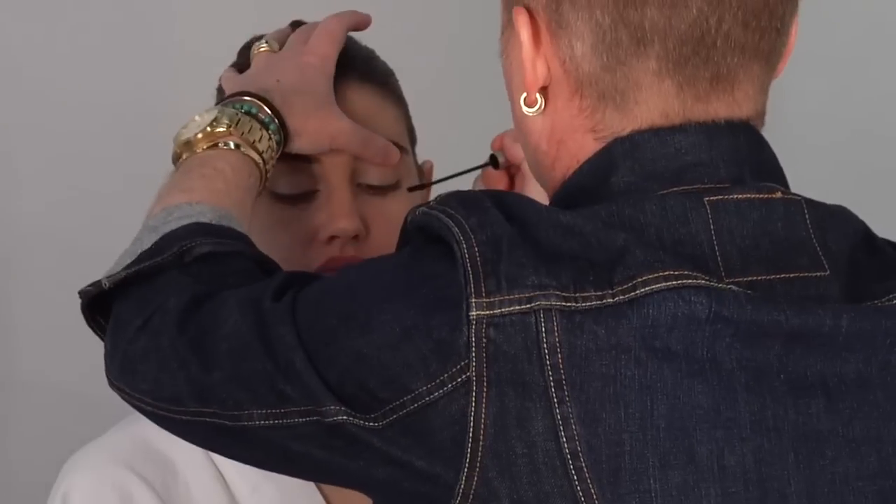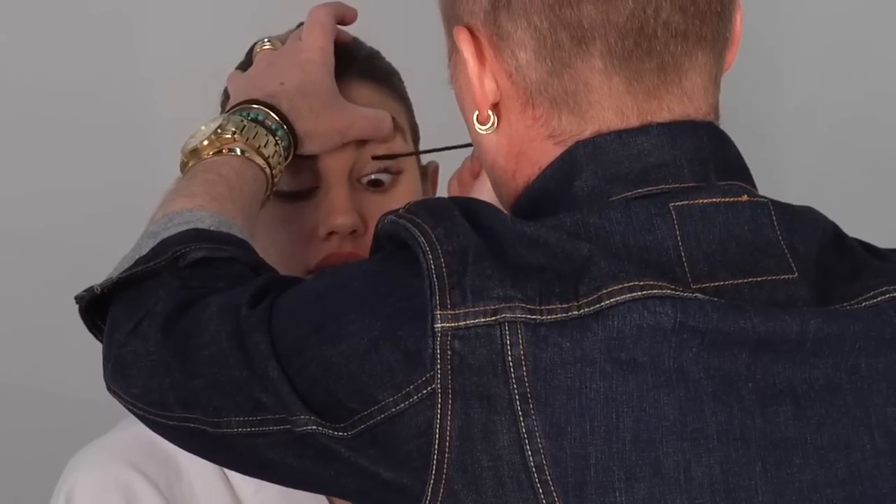Then I'm going to do my first layer of mascara. Keep in mind, my first layer of mascara is always waterproof, because it keeps the curl better.